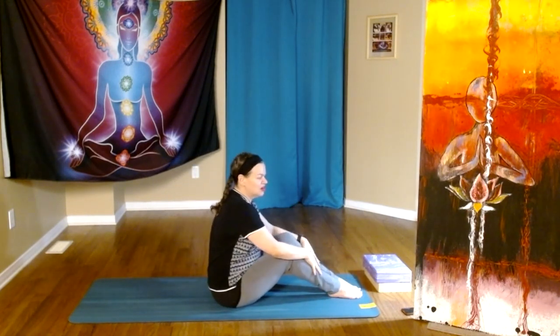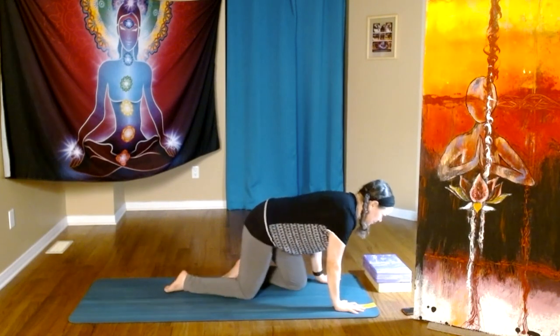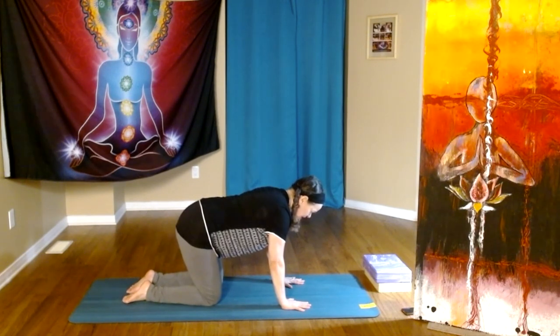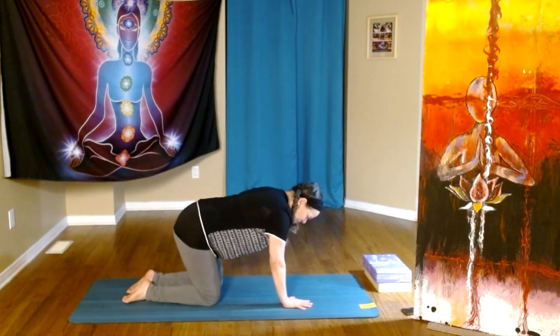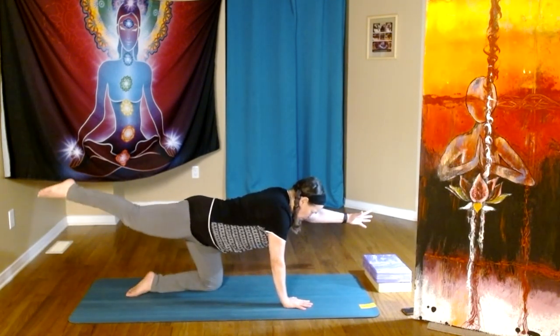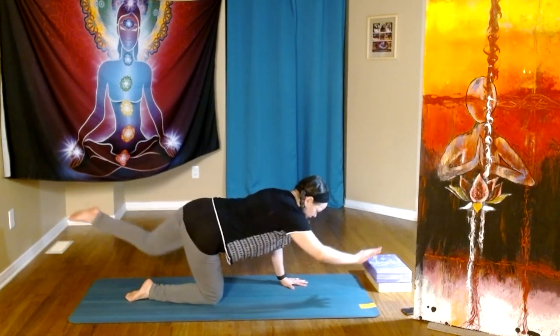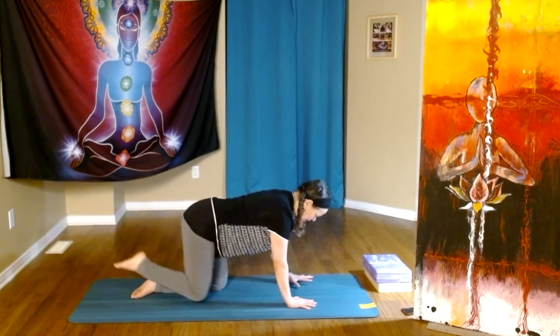Feet come down, and from here let's begin to make our way to all fours. Breathing in and out through the nose. Earlier we did cloud walking, and this time when we're in this position we call it bird dog. So we inhale, one arm and opposite leg, and then down. Again, inhale, exhale, inhale, exhale.